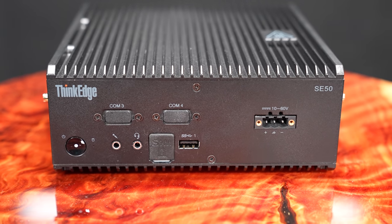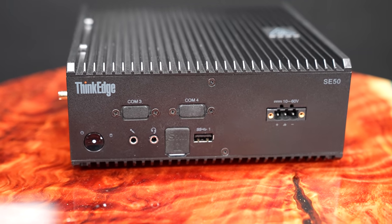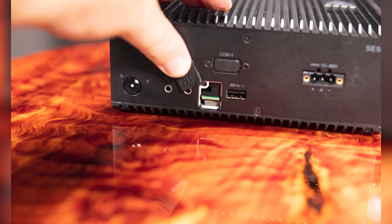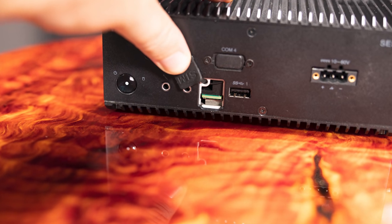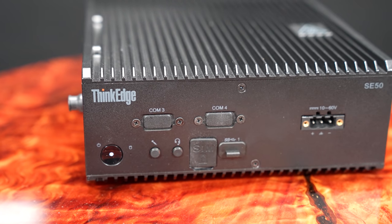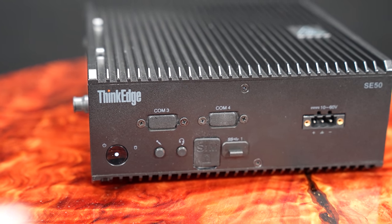Aside from the power connection, we have a microphone jack, a headset jack, and a USB 3 Type-A port on the front. There's also an interesting feature: a little SIM card slot with a small cover. I'm not really sure how I feel about this — on one hand it's really easy to access, but on the other hand it's also really easy to access, so I wish there was a better method to secure it. On the front of the system, you can also see two COM port blanks — you can get an additional two COM ports on this system, but our unit doesn't have that feature.